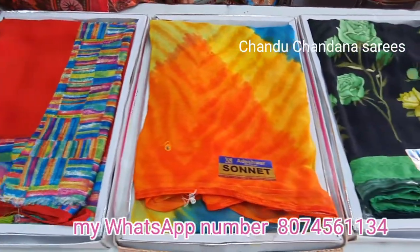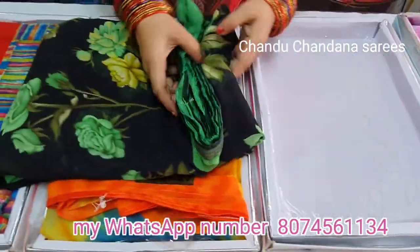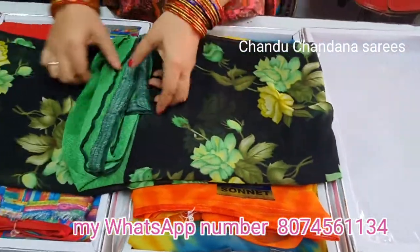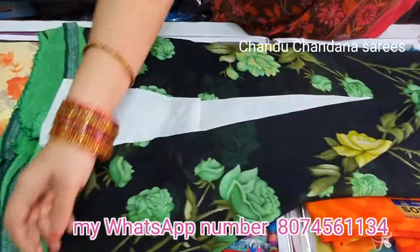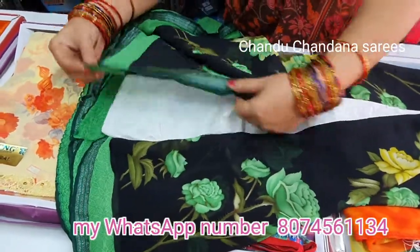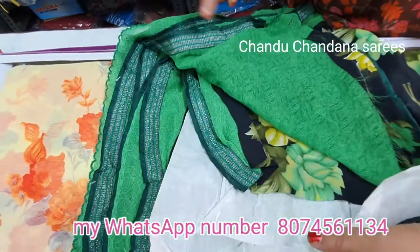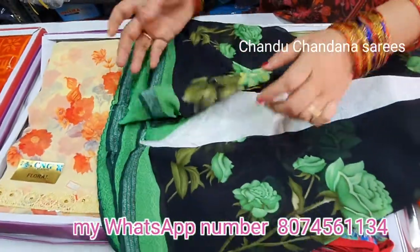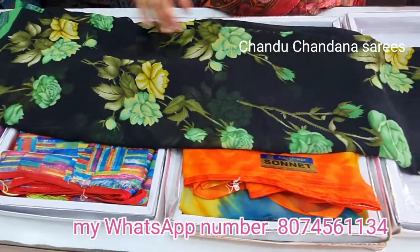We open the black and green flowers. The flowers are very light and smooth.